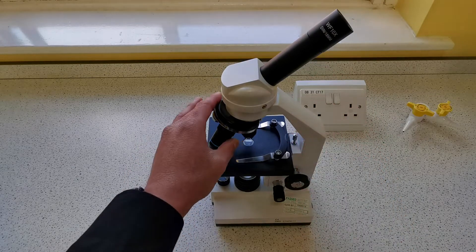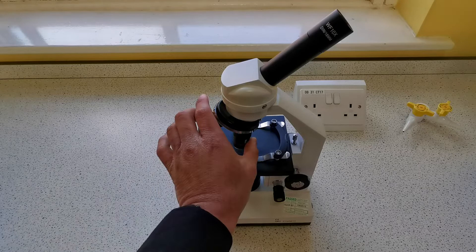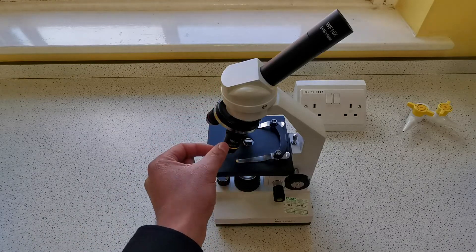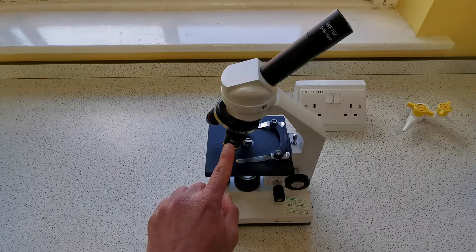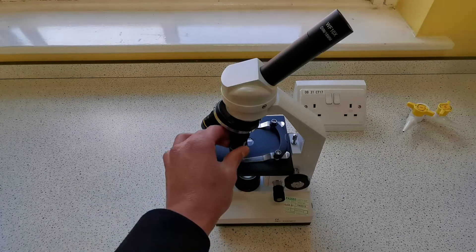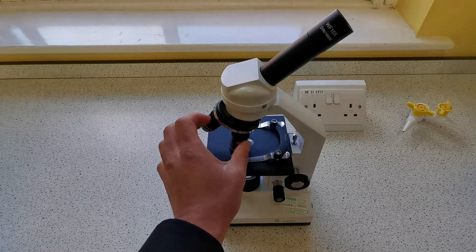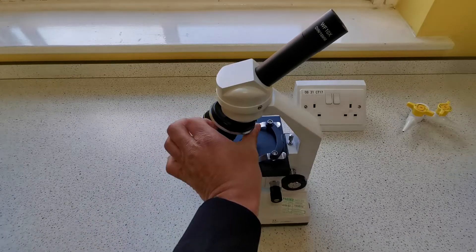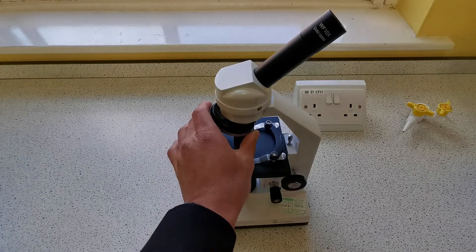Moving down, we have the objective lenses. We have three objective lenses on this light microscope with different magnifications. The yellow one has a magnification of times 10, the blue one has a magnification of times 40, and the red one has a magnification of times 4.